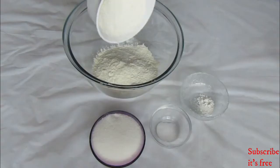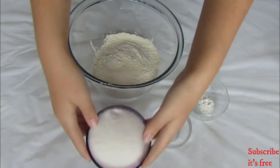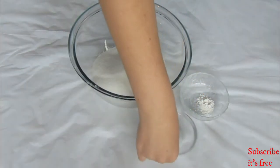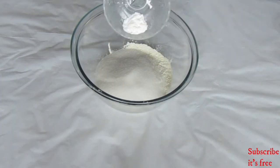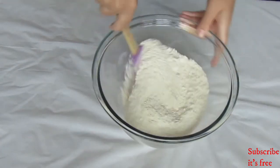In a bowl, add in one and a half cups of flour, one cup of sugar, one teaspoon baking powder, and a half a teaspoon baking soda. Mix well.